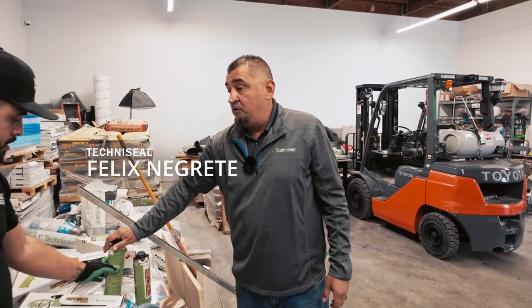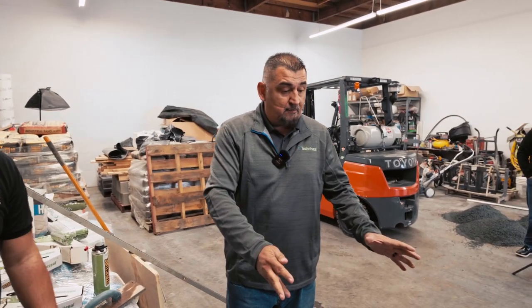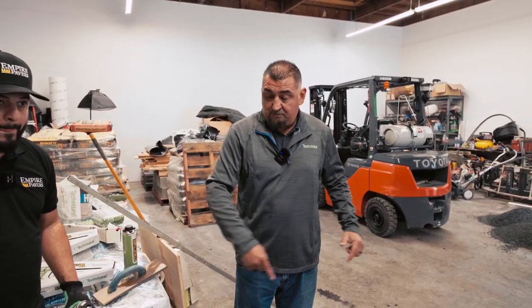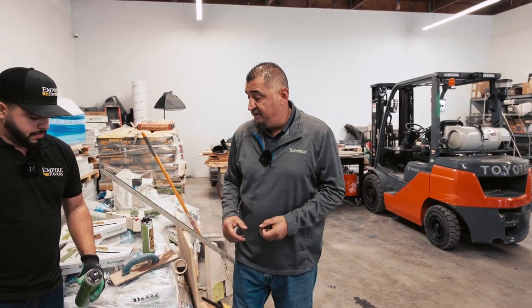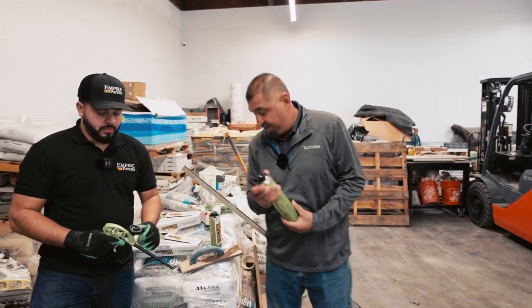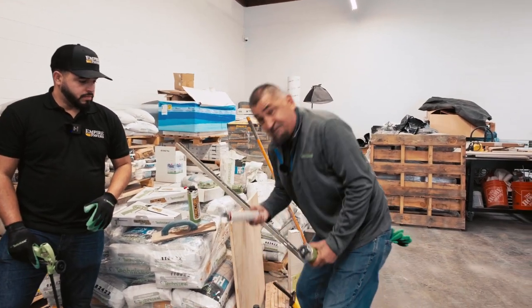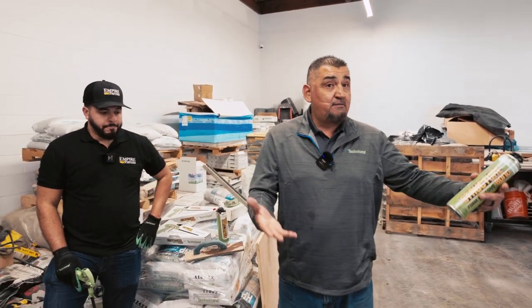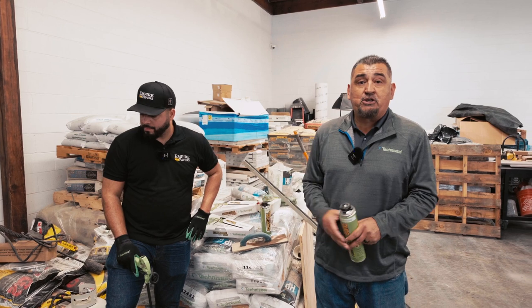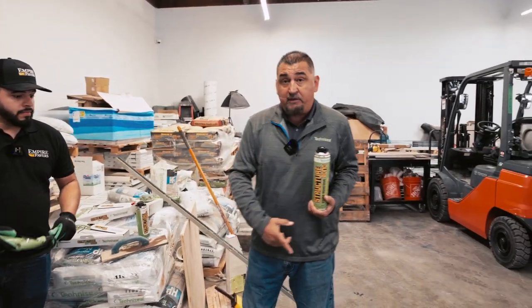Alright guys, first of all thank you Bruno for having me here. So today we've built pavers and we're going to do polymeric sand in a little bit once we install some of the wall. In today's climate it's wet weather and it shuts down jobs. One of the biggest advantages of using this adhesive over your typical tube adhesive is this will stick even in wet conditions, whereas tube adhesive will not stick to the actual block — causing you time in the field not being able to finish your job.